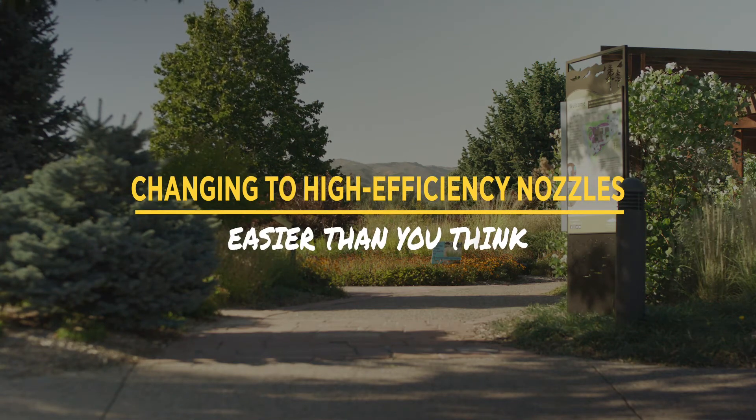Hi, my name is Katherine Moravec, Senior Water Conservation Specialist with Colorado Springs Utilities, and we want you to be water wise. Today we're talking about how to swap out your traditional pop-up sprinkler nozzles with high efficiency nozzles. It's easier than you think.